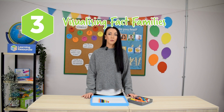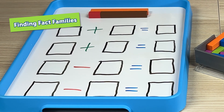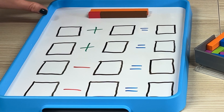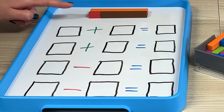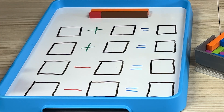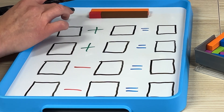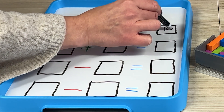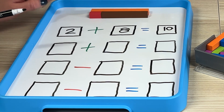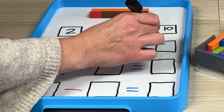In year one, Cuisenaire Rods really shine for visualising and finding fact families within 10. We're going to explore fact families with our Cuisenaire Rods, taking our number bonds with 10 as our whole, eight as a part, and two as a part. It's quite useful to provide children first with a template, and then they can move into recording it fully on their own. We can look at two add eight equals 10, and then we've already explored it the opposite way round — eight add two equals 10.